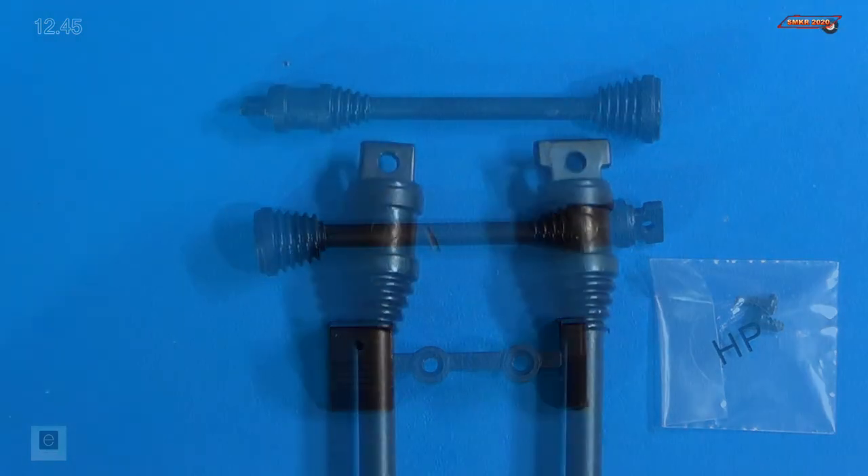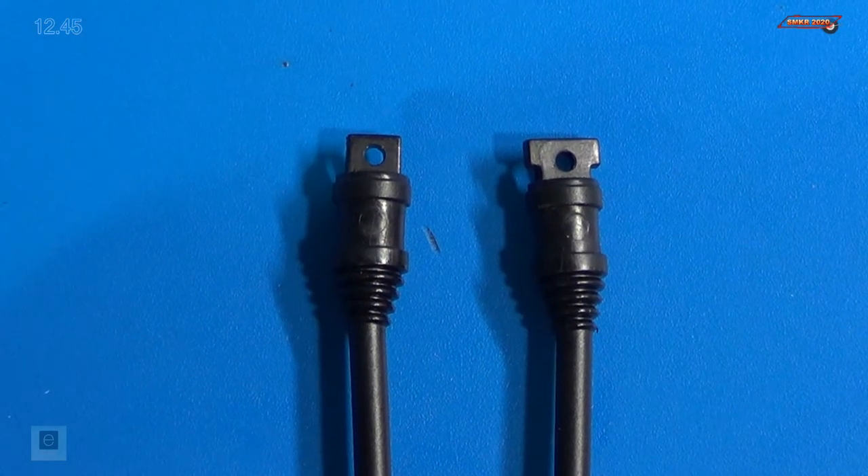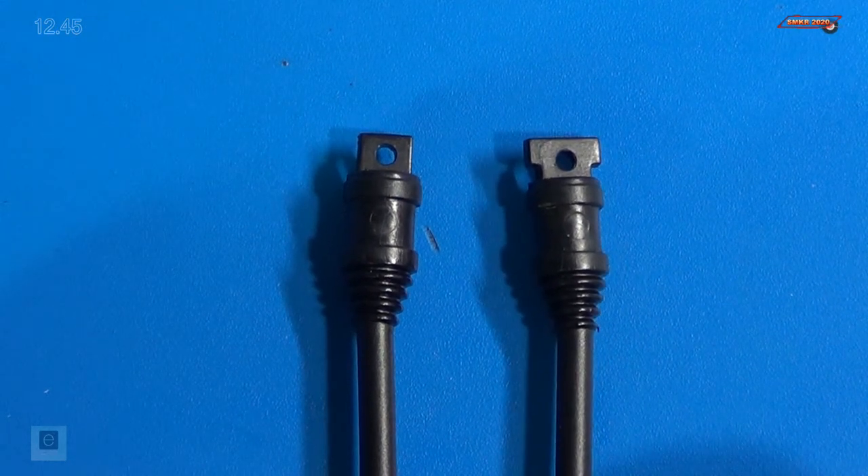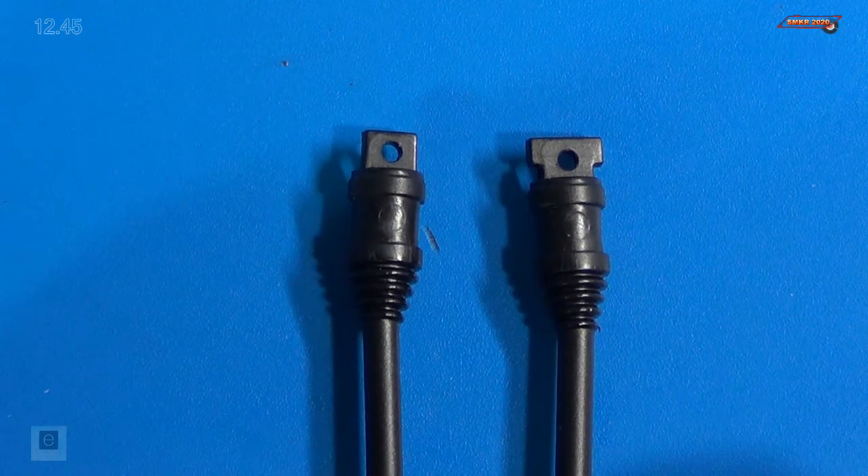And then we have a middle front half shaft, and that's what that looks like, plus some HP screws. Actually, I was wrong about those half shafts — they are different on the end. The right half shaft has the bigger attachment point, and the left half shaft has the smaller one.